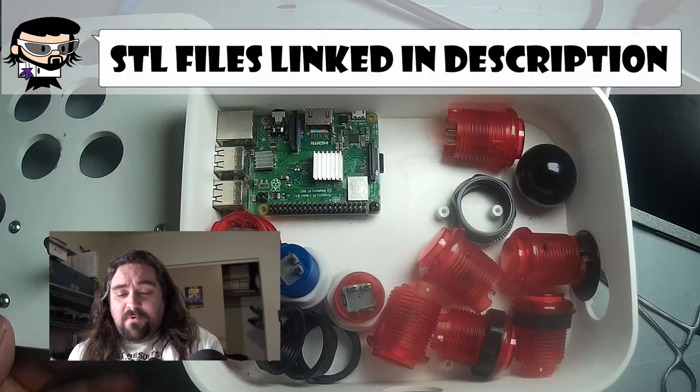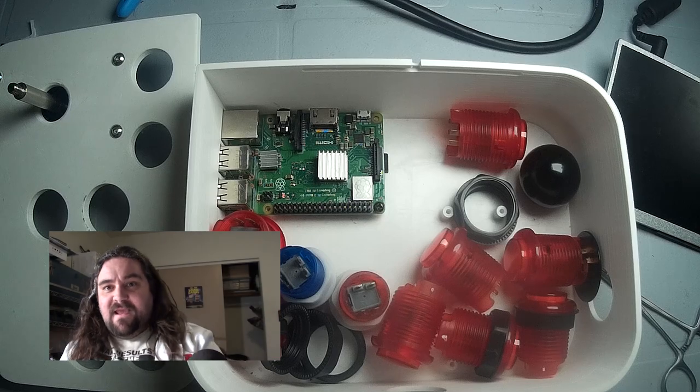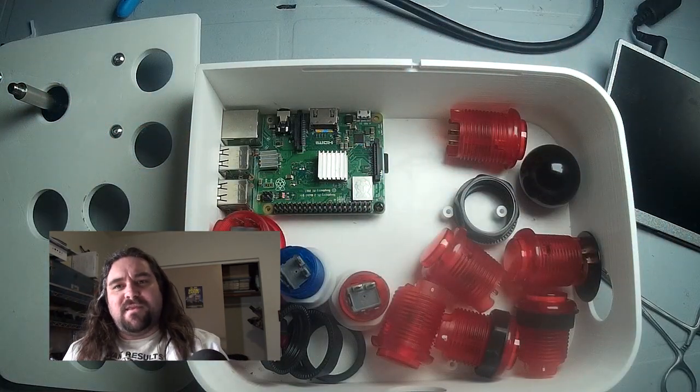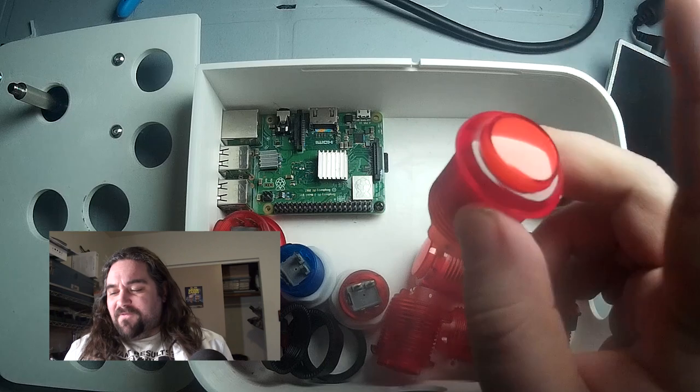I saw a similar project online where I found the STL files for this enclosure. Inside there is a USB interface for the controls. The only issue I had with the original project was that it had a USB cable running from inside, out, and plugged into the Raspberry Pi — which even the original creator said was a little hokey. So we are going to use the GPIO on the Raspberry Pi to interface the buttons and the joystick so that we can have an all-internal solution. Also, the original buttons weren't illuminated — I want to figure out a way to make the buttons light up only when they're pressed.